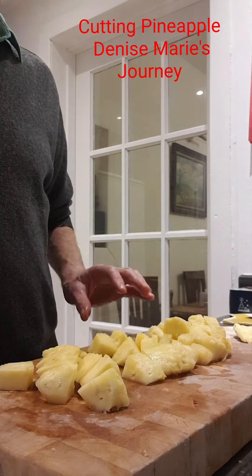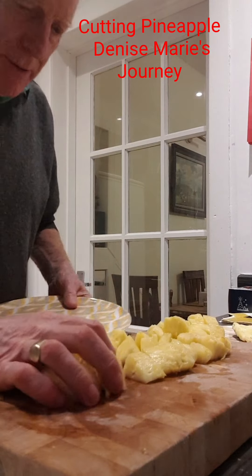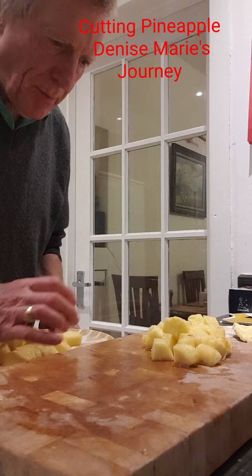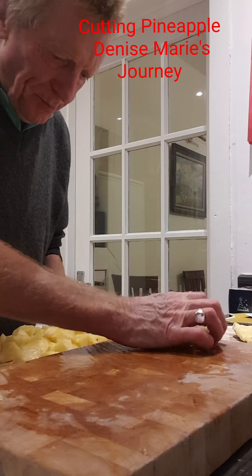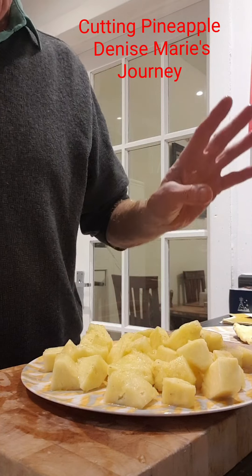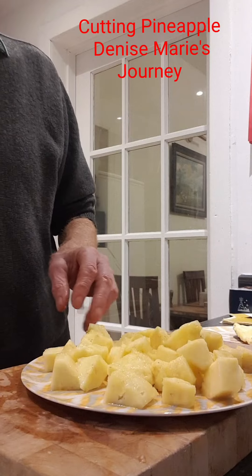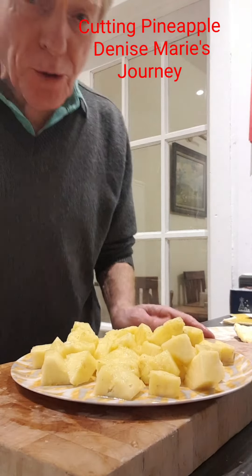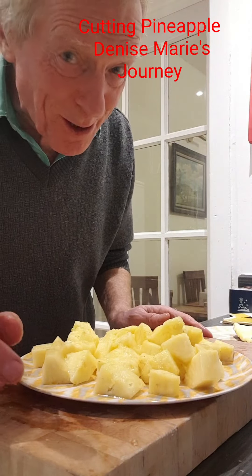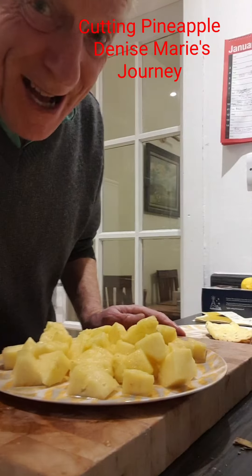There you go - three minutes! There you go folks, all ready to go. Hope you enjoyed that folks, and don't forget please subscribe to Lisa Marie's Journey. Bye!